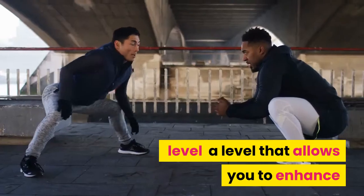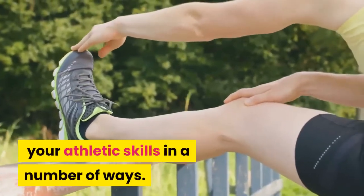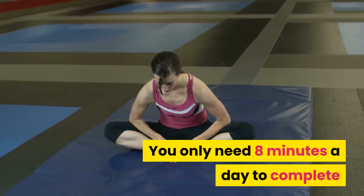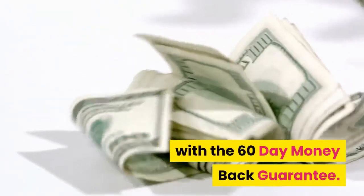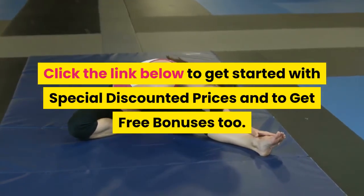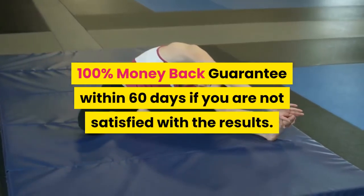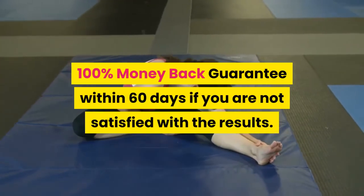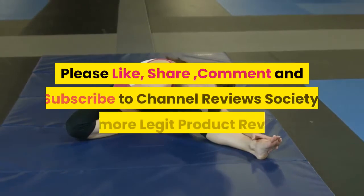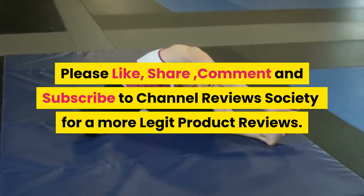Our verdict: Hyperbolic Stretching takes stretching to a new level, a level that allows you to enhance your athletic skills in a number of ways. You only need eight minutes a day to complete it, and you have two months to try it with the 60-day money-back guarantee. Click the link below to get started with special discounted prices and free bonuses. Please like, share, comment, and subscribe to Channel Reviews Society for more legit product reviews.